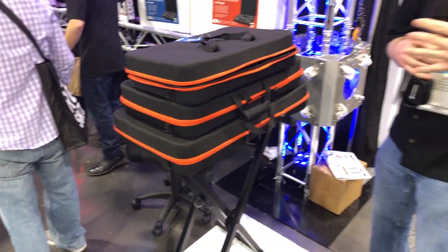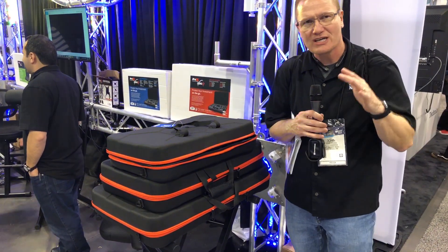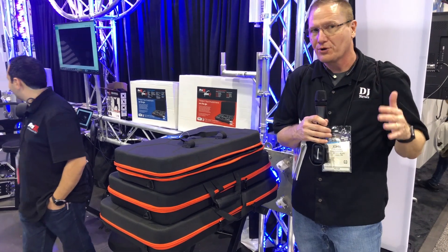Thinking controllers — you've got different sizes depending upon what you're looking for. This is their Zero G, a new line here for Pro X Direct.